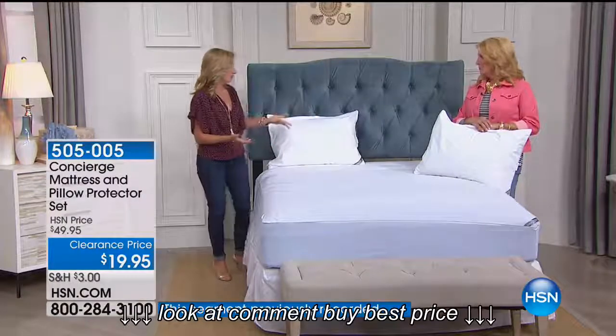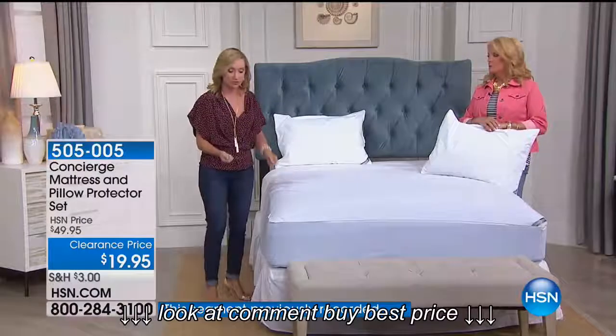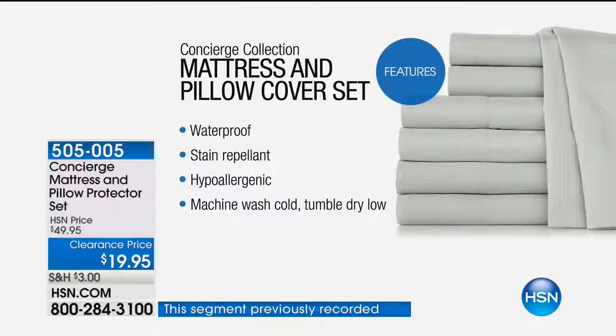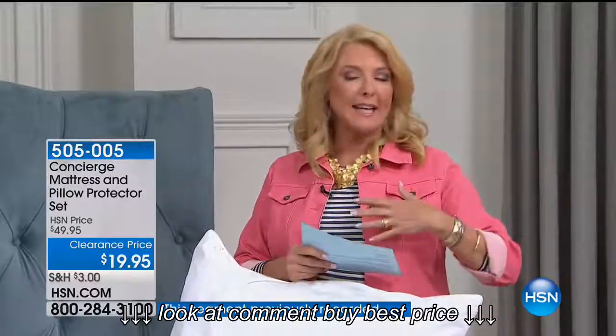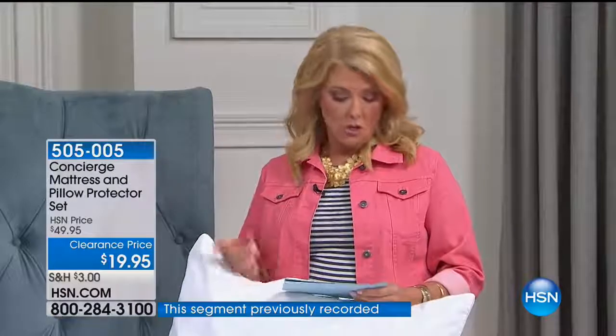This is machine wash, tumble dry. Even when you press into it, it doesn't take away from the softness. HSN offers twin, full, queen, king, and California king — all at one great price. That's phenomenal, and it's a customer pick at almost $50, now at $24.95.